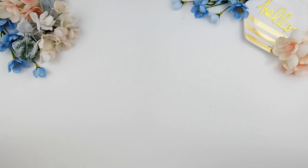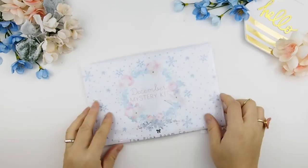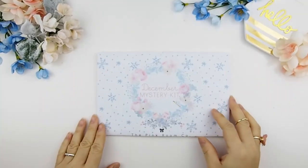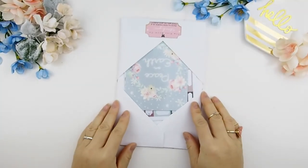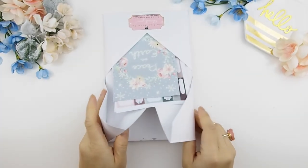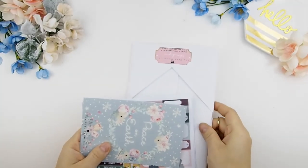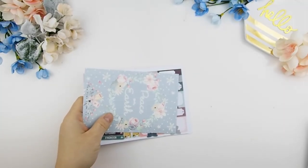I'll be posting another video next week closer to the date so you guys know what to expect from the shop and from the website. That's all about shop, so let's get back to this unboxing! So here it is — as you can see it's a winter theme. I didn't go with a Christmas theme; I decided to do a winter theme because you could use the kits for January and February as well.